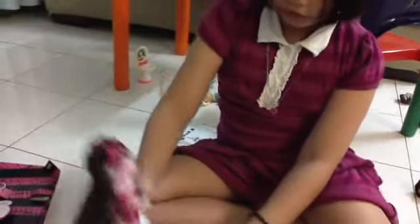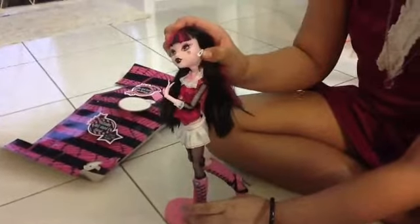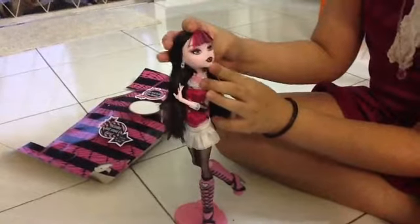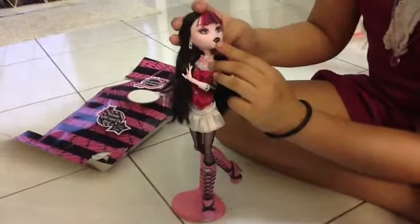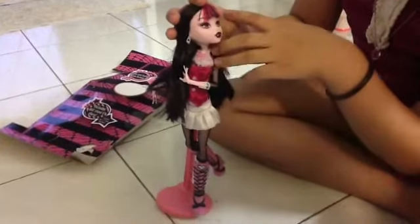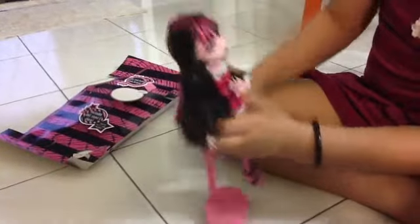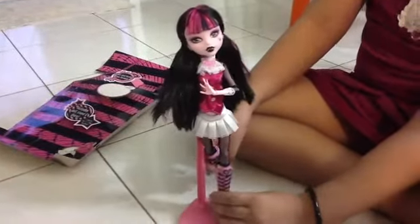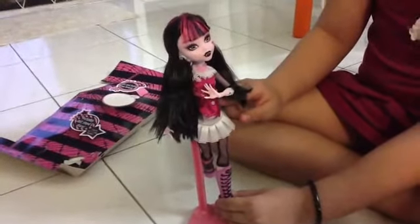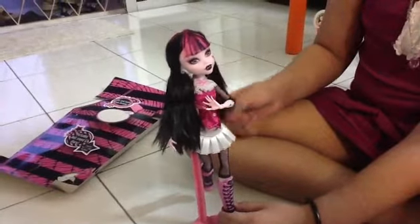Here's Draculaura. Her earring is white, and she has a love heart at her face on her cheeks, and lipstick is black. And she has pink, and this is pink, and she likes pink. And pink is one of my favourite colours. And here she has a white skirt and pink clothes.